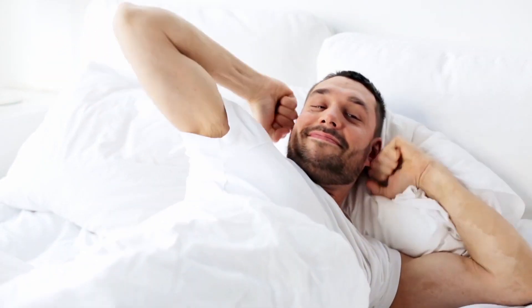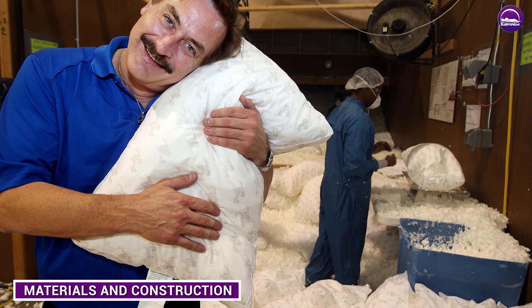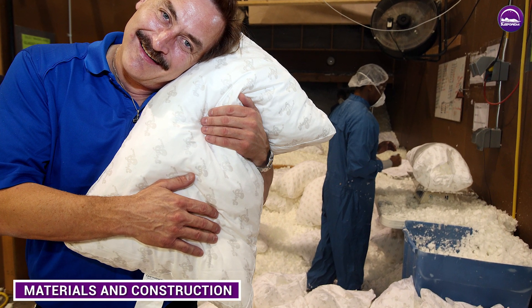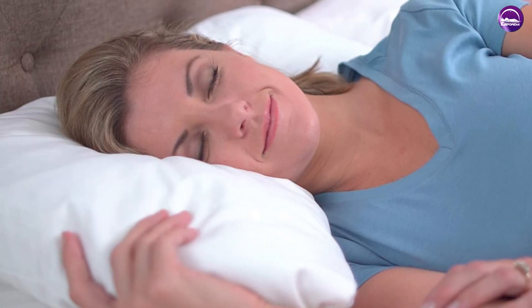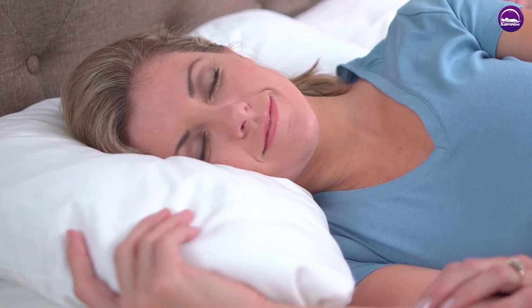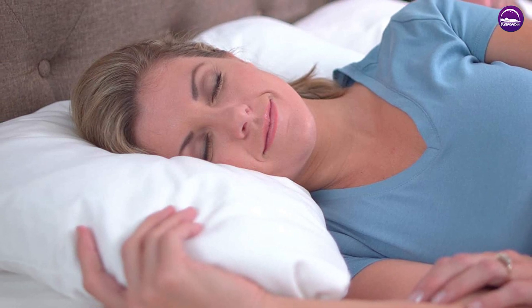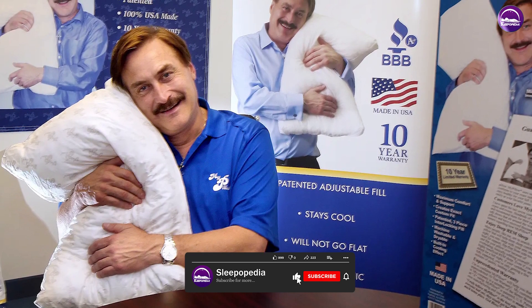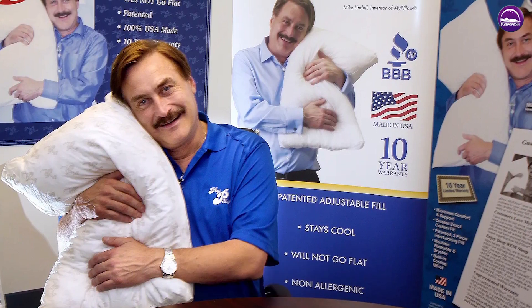My Pillow is made with a patented interlocking fill that's designed to adjust to your individual sleep needs. The fill is made from polyurethane foam, which is a type of memory foam that's been cut into small pieces. These pieces are then interlocked to create a supportive yet flexible fill. The pillow's cover is made from a cotton-polyester blend and is also machine washable, which makes it easy to keep clean.